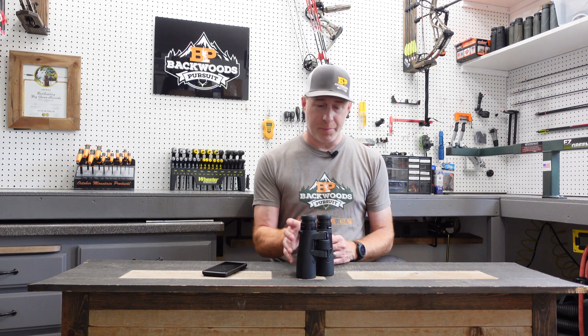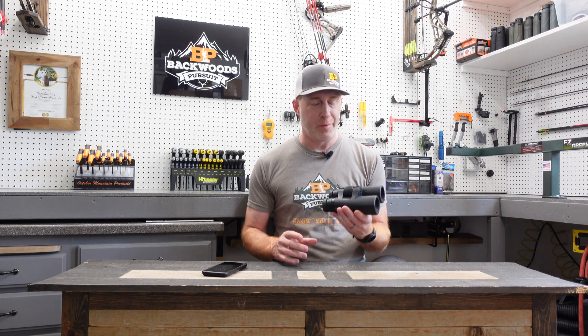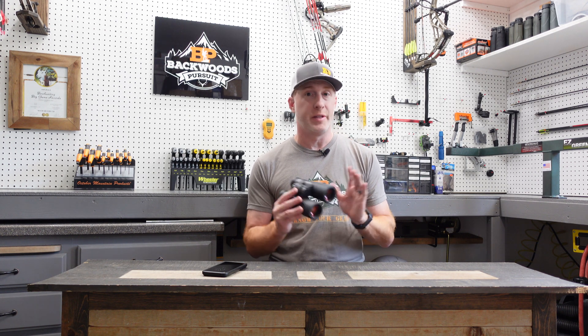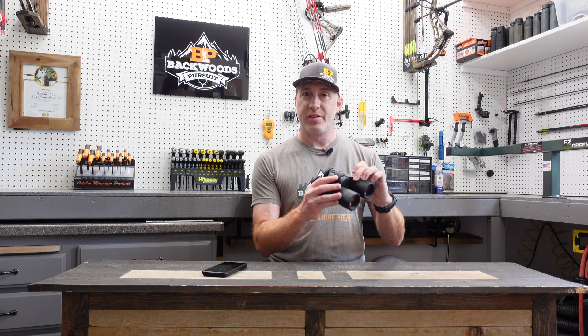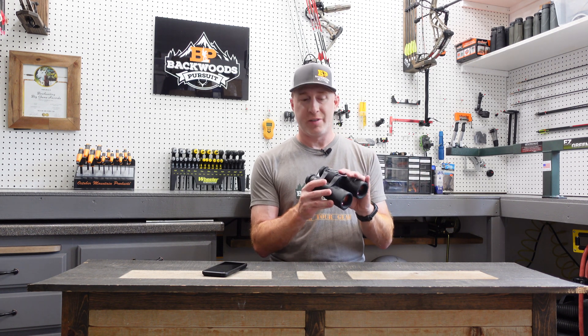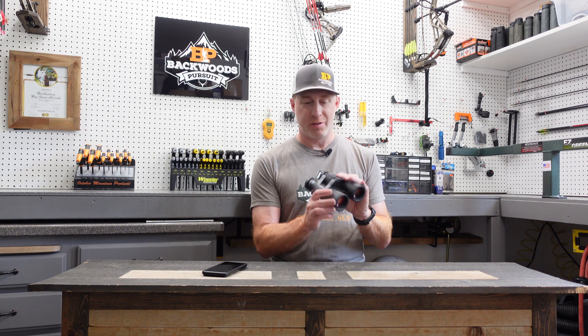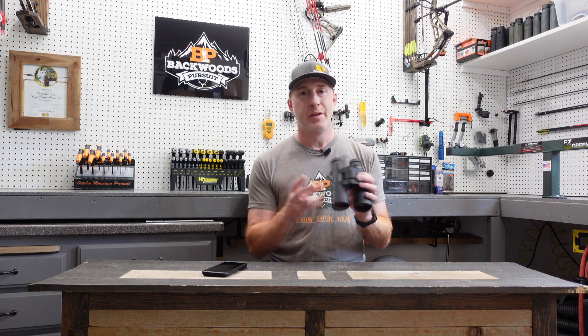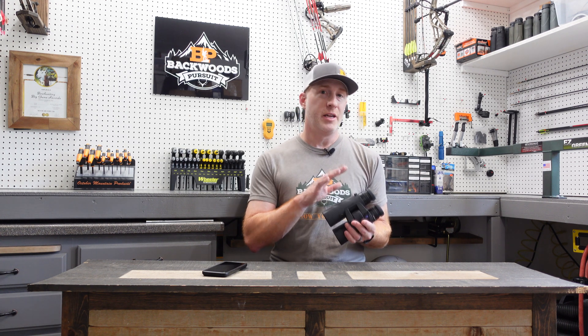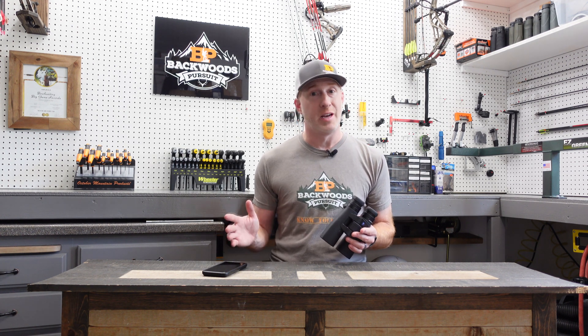To get started setting up the Zeiss Victory RF range finding binoculars, there are a couple of ways you can do this. One is through the unit itself, which does work — hold down the settings button for three seconds and then cycle through the different options, select what you want with the fire button, and move through the menu that way. That does work, but it is more cumbersome than utilizing the Zeiss app.